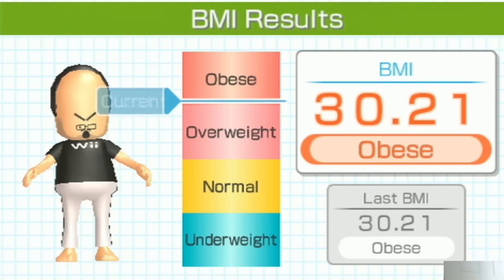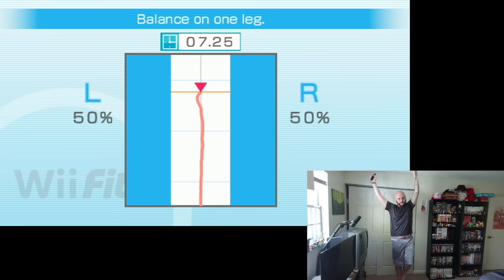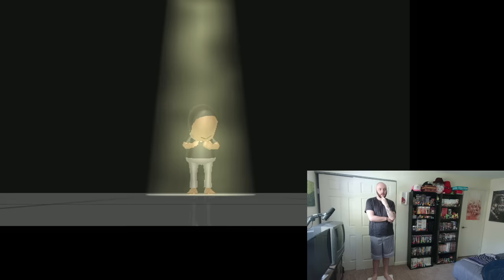Am I the exact same weight as yesterday? I then got a new test where I had to shift my weight so the dot hit the blue boxes, and then I had to balance on one leg. I felt really good about how I did. And my Wii Fit age — I'm even younger?